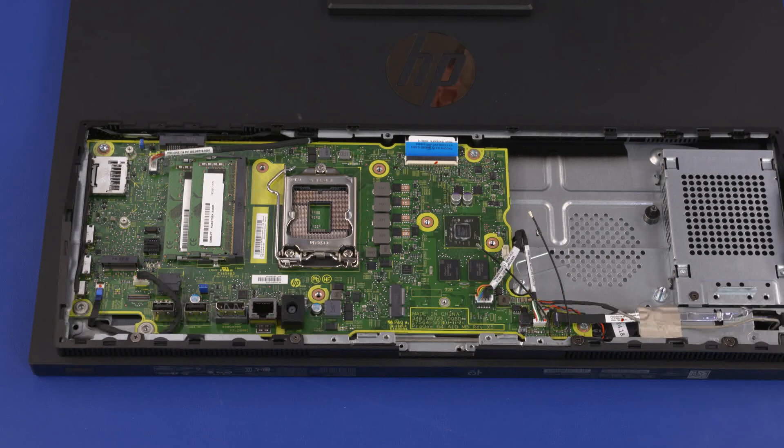Important: after motherboard replacement, be sure to complete post-installation tasks as required, which may include verifying functionality of the computer, updating the BIOS, and updating DMI and other settings.